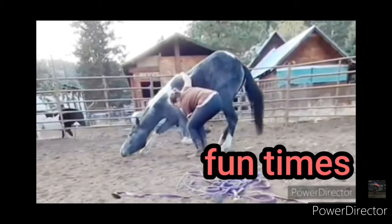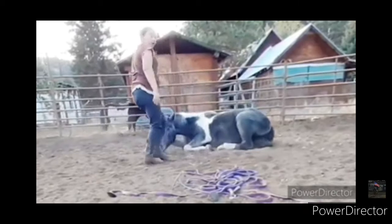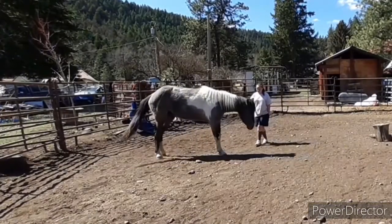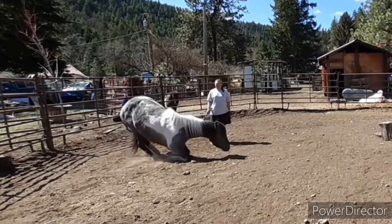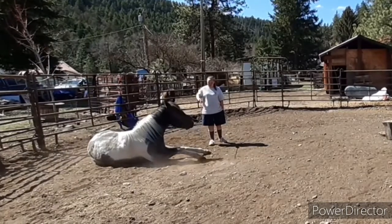Welcome back everybody. This is how to teach your horse to sit using the target method — just using your target training. You want to make sure they have a really good lay-down cue and they understand it.